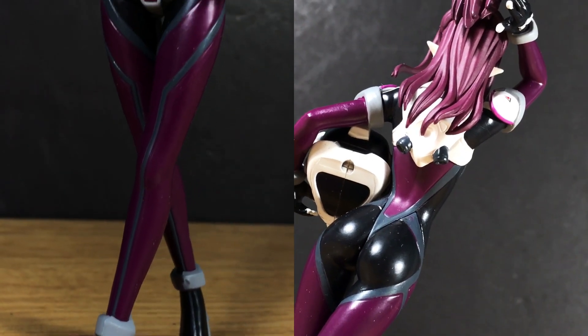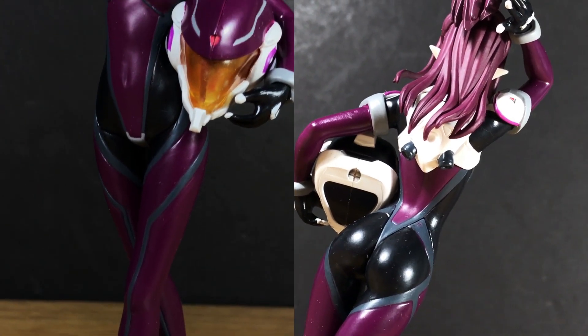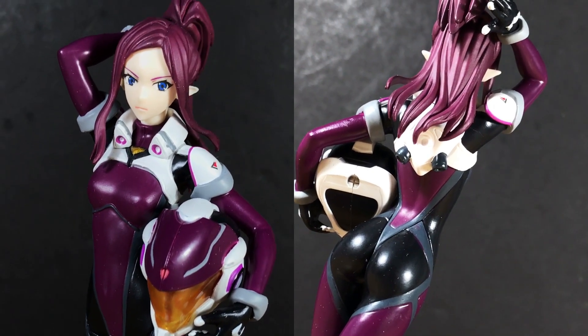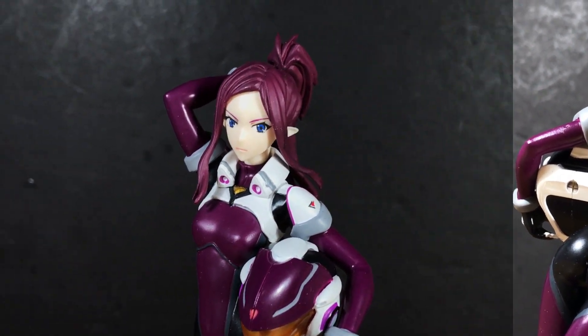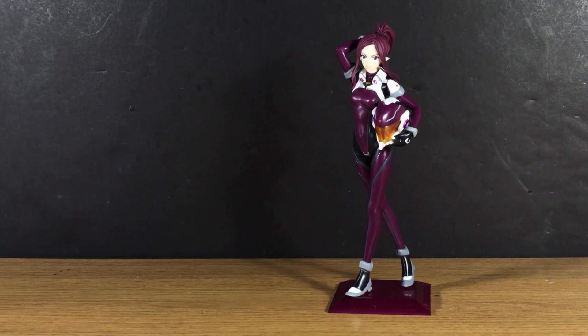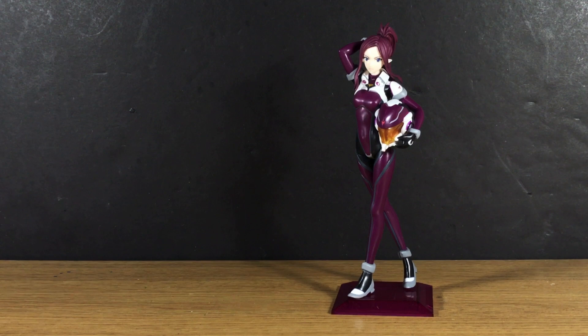Display wise, the figure looks pretty good. The sculpting is accurate, the paintwork is crisp and even, and it unmistakably resembles the character very well. Mirage's pose is graceful without being overwhelmingly girlish. My one gripe is that there isn't any detail here that really pops and it can be perceived as a bit bland.